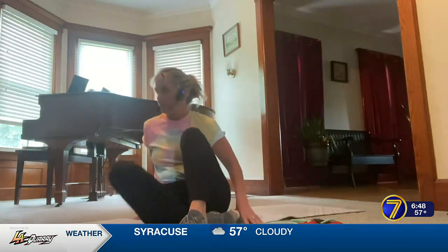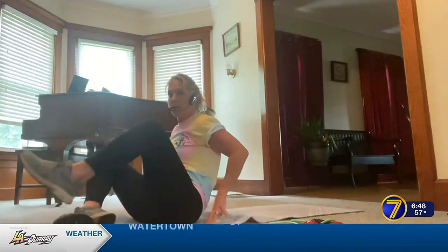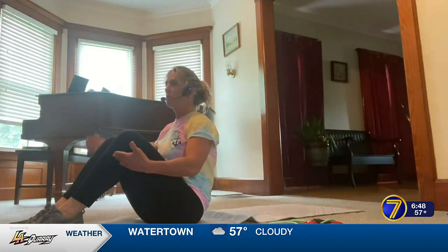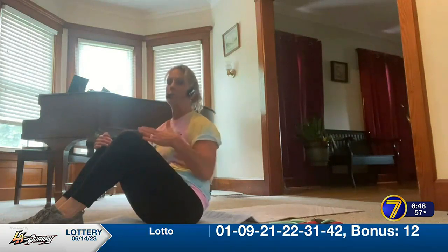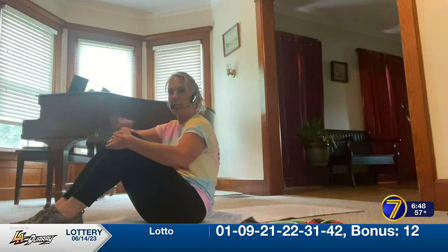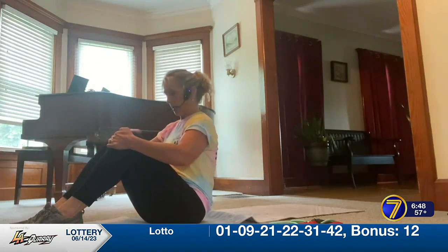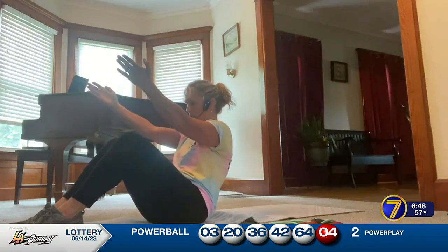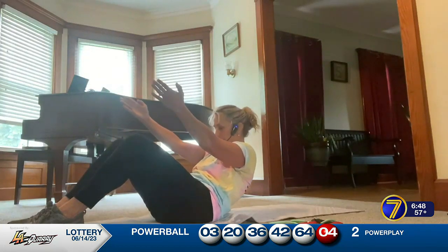Without further ado, we're going to do some core work. We're going to start in a seated position and roll down with purpose — tuck your chin to your chest, round your back in a C-curve almost like the scoop of an ice cream scooper, extend your arms, and lower yourself down one vertebrae at a time.